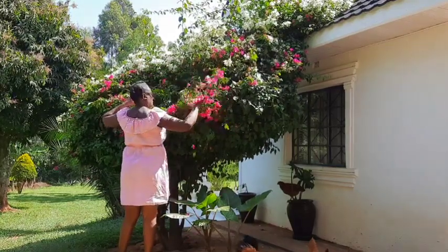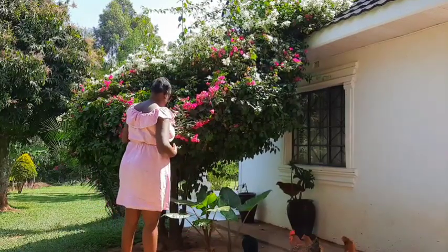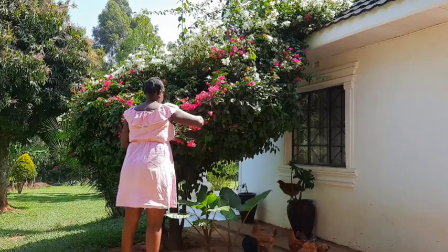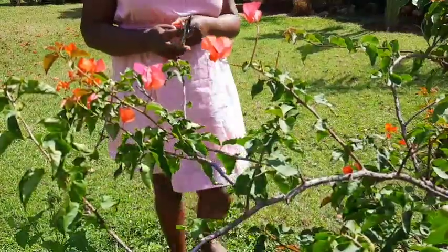Whatever I'm propagating today will be planted in my home — my new home. If you've been following, you know about that. I'll go ahead and pick the orange one, then I'm going to plant them.